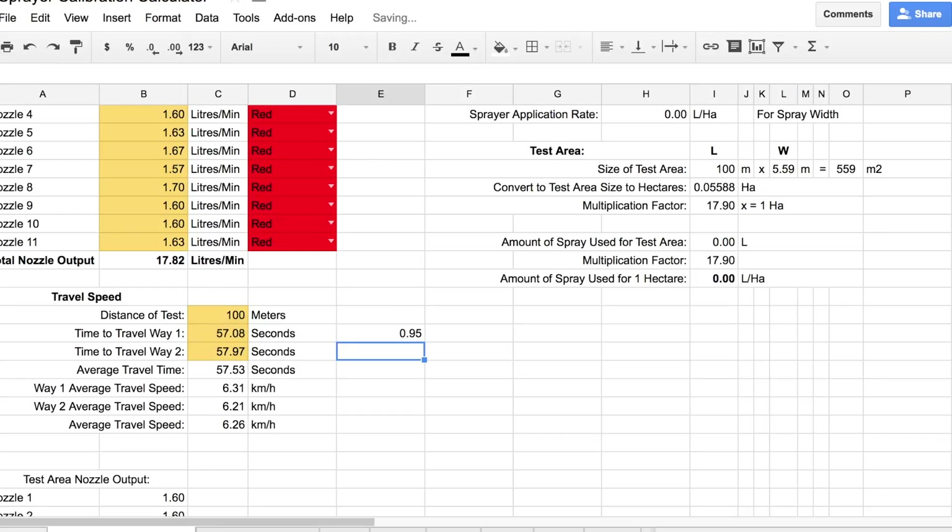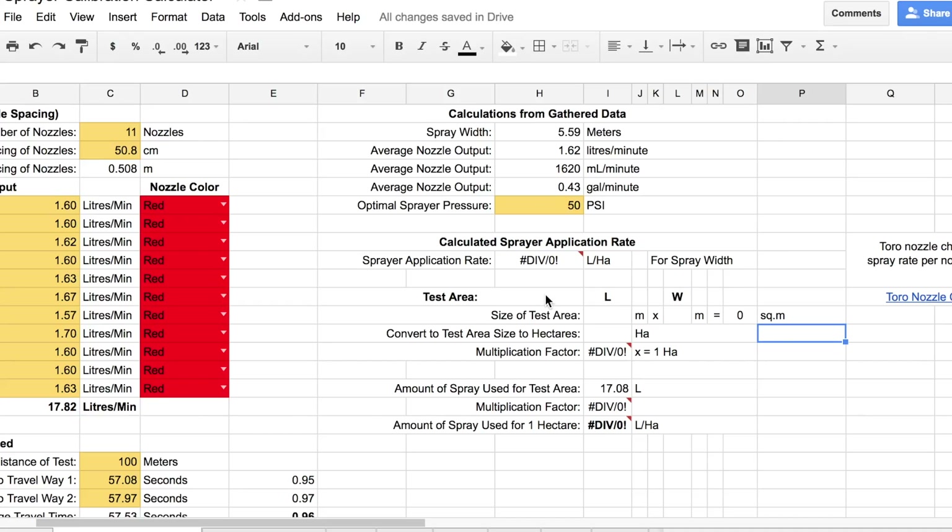Now that we know the average time it took to travel the distance of the test strip, as well as the total nozzle output for the entire boom width, it is now time to begin calculating the sprayer application rate. Because our nozzles were read in liters per minute, we need to first calculate the time it took to travel as a percentage. To do this, simply divide the average travel time by 60. Next, we need to calculate the area of the test strip. For this, we need to know the width of the swath or the spacing of nozzles on the boom. On our example sprayer, our boom width is 5.59 meters. So to find the area covered by the sprayer in our test strip, we multiply the 100 meters traveled by 5.59 meters, giving us an area of 559 square meters.